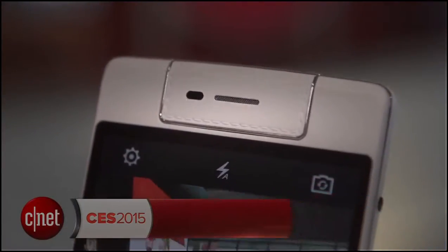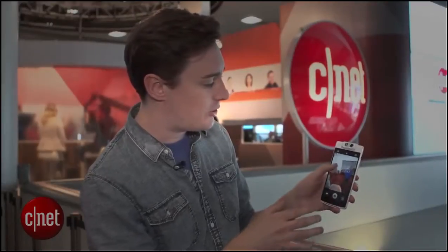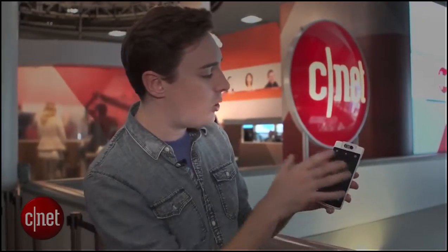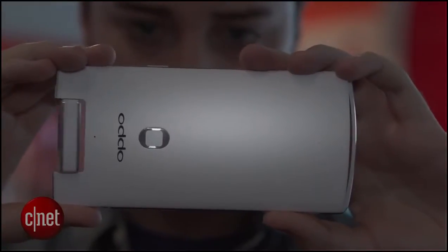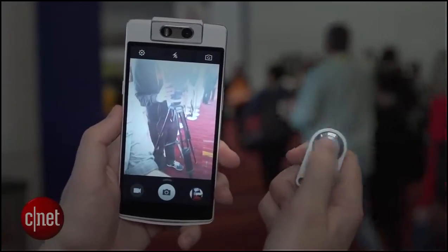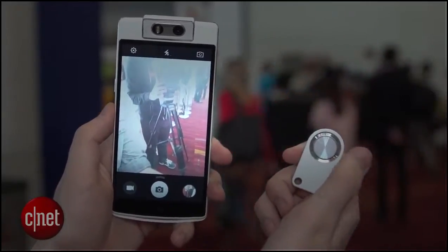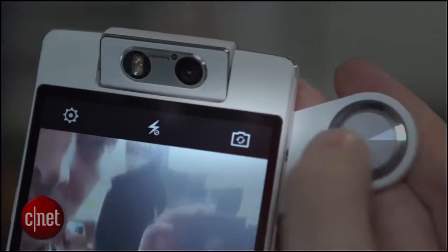Let's start by talking about that camera because it's definitely the headline feature. If you open the camera app and then swipe down on the screen or swipe up, you can control where that lens is pointing. It's a 16 megapixel lens so you can take very high resolution selfies. For a little more control you can use this remote, which is going to come with the phone. If you press the button in the middle of this remote it'll take a photo, or if you press the buttons on the top and bottom it'll change the direction that that lens is pointing in.